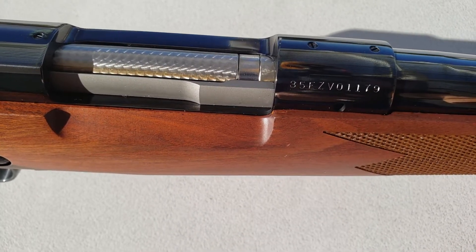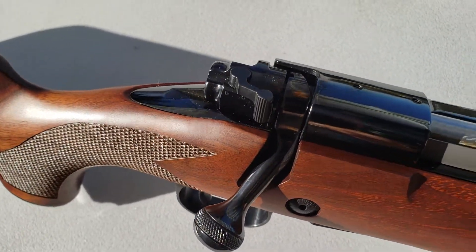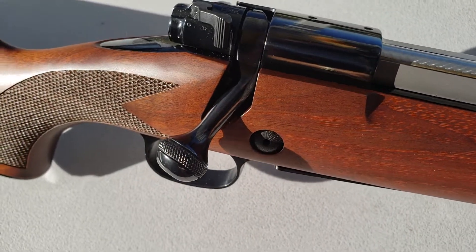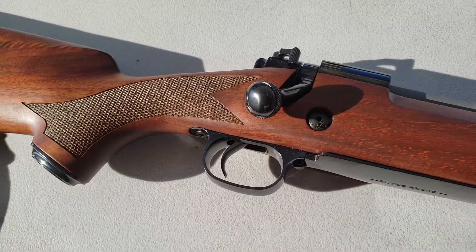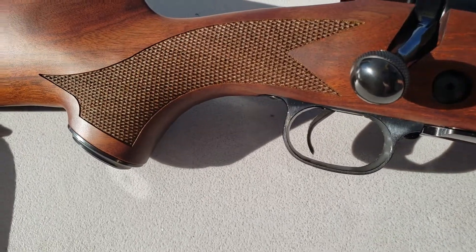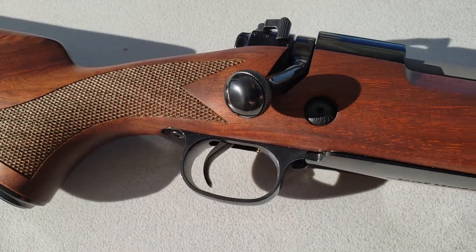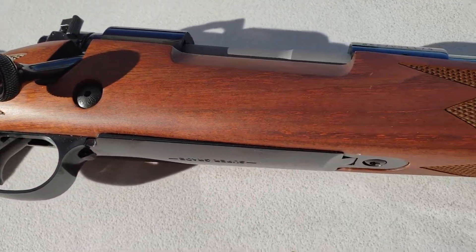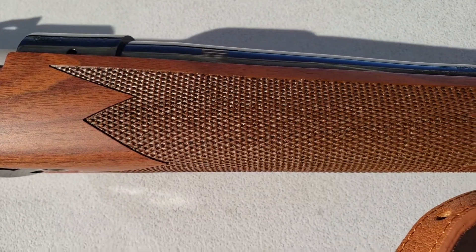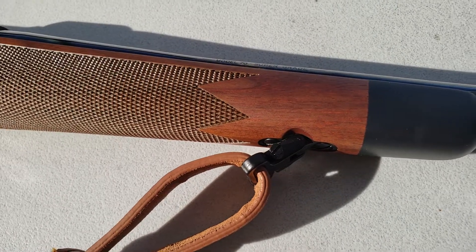Nice dual bolt. Three-position safety. Nice checkering — I'm pretty sure this is machine checkering. However, it is pretty deep and very nicely cut, just about as good as hand checkering.